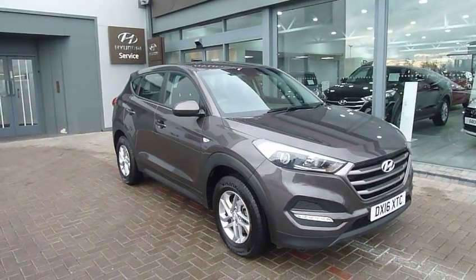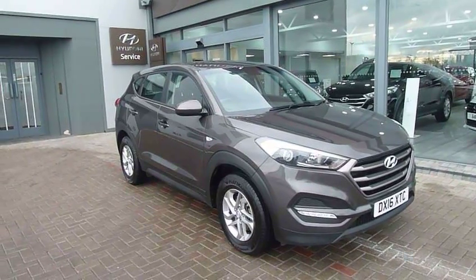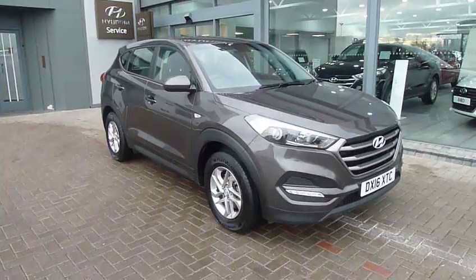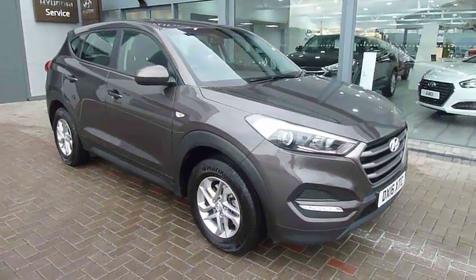Hi and welcome to JTU's Hyundai here at Shrewsbury. My name's Rob. I'm just going to take you around this used Hyundai Tucson. This is the 1.7 diesel S model in the Moonrock — a really nice colour — on a 16 plate, done 5,013 miles.